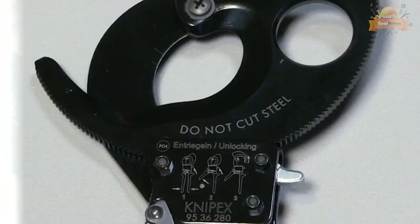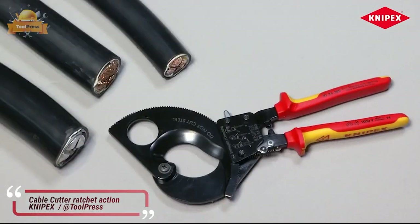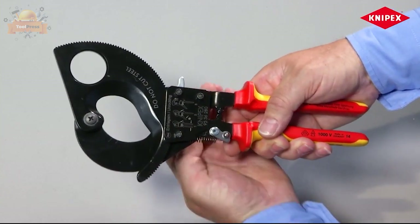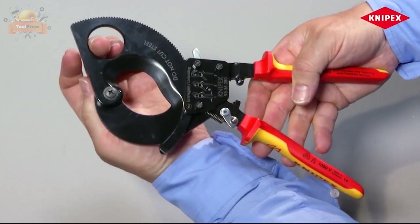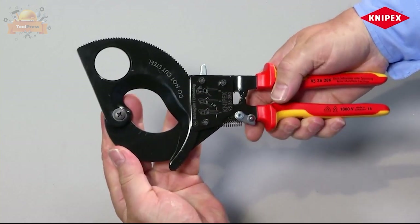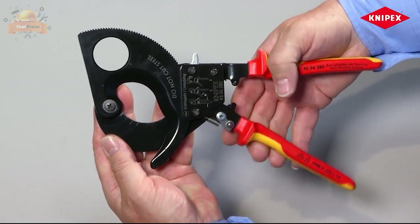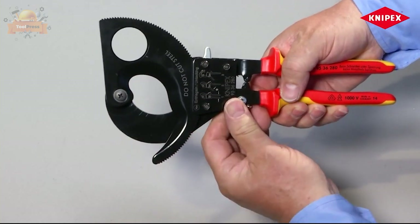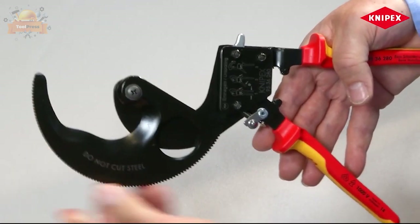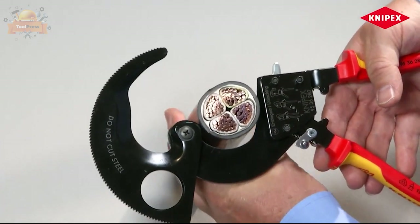This high-quality cable cutter is the ideal tool for those who need to cut cables up to 4×150 millimeters. One-hand operation is made possible through the ratchet principle, requiring little hand force due to its high transmission ratio. The two-stage ratchet drive makes the cutting process easy, while its low weight and compact design allow for simple handling even in confined spaces.